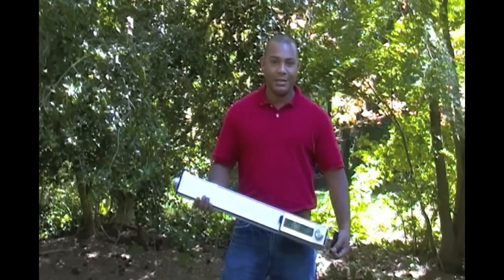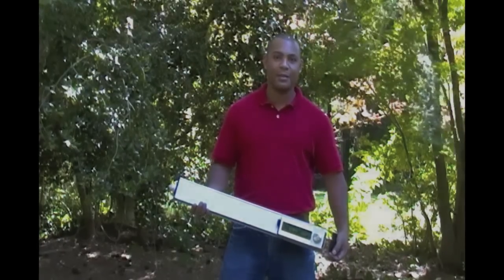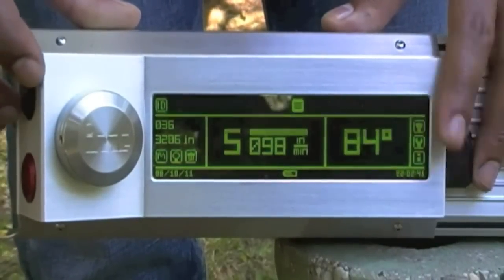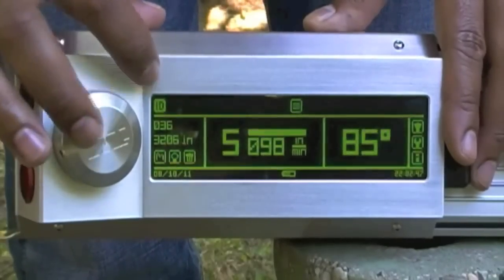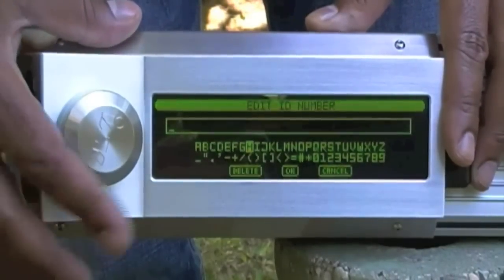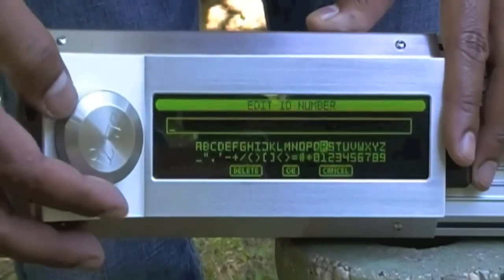The first thing we're going to do is enter in a remark and an ID number for our pole. We're going to enter in our ID and remark to identify the pole. To do that, you highlight the ID icon, push down on the jog wheel, and rotate the jog wheel to enter in text. We're going to call this Pole 1.